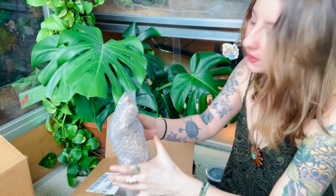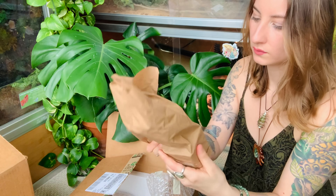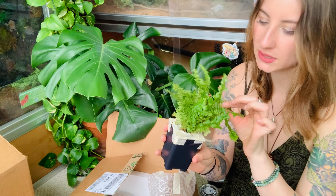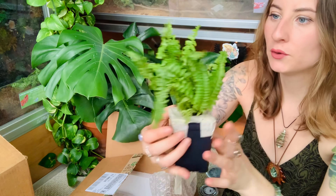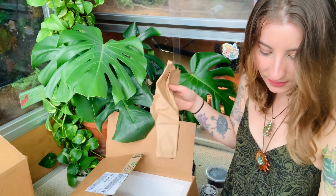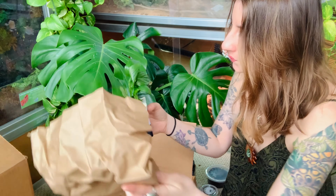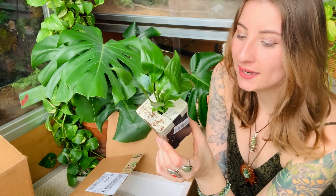Now we're moving on to opening the live plants — I have no idea what these are so I'll be just as surprised as you guys. The bag feels moist which is already looking perfect. I'm not seeing a label but it looks like some type of fern and it is so pretty. I'm going to be putting all of the live plants at the bottom of the enclosure — not into the background anymore, because I find they don't stay alive in the background. These are all just going to be going on the ground and keeping the humidity up.